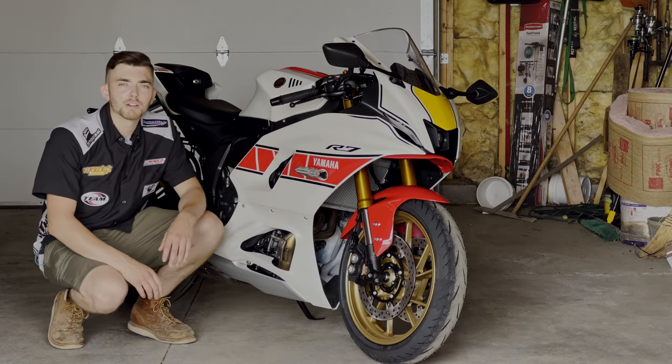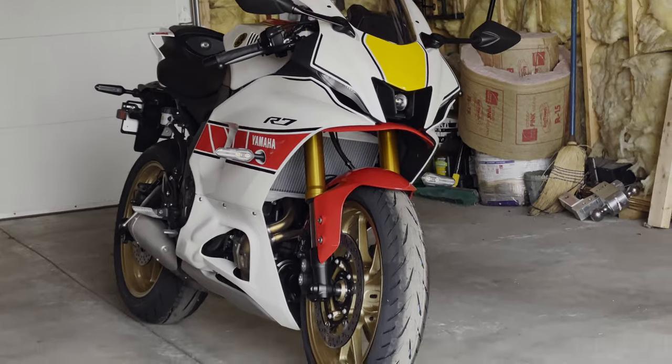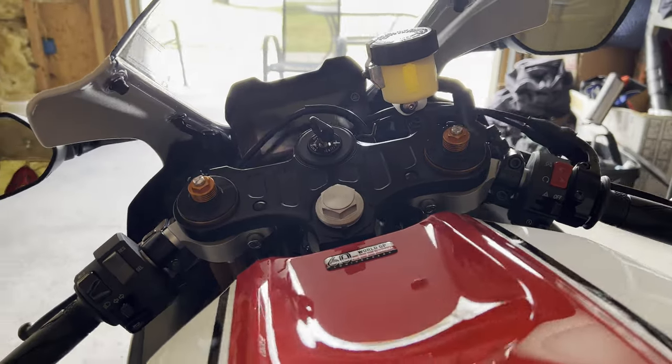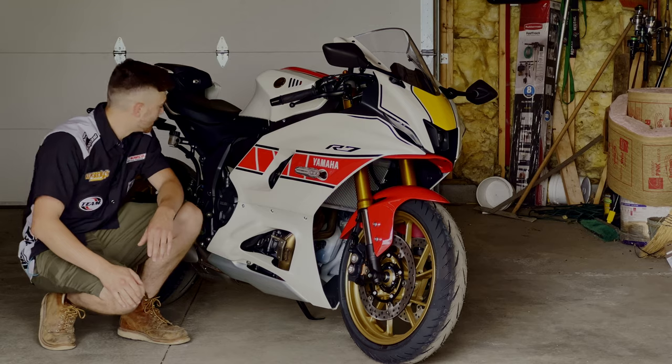What's up you guys, welcome back to the channel. B-rad the Builder here, and in today's video we're going to be working on this brand new Yamaha R7 — it's a 2022 World GP 60th Anniversary Edition. Today we're going to be putting the TST rear tail tidy on. Let's get into the video.